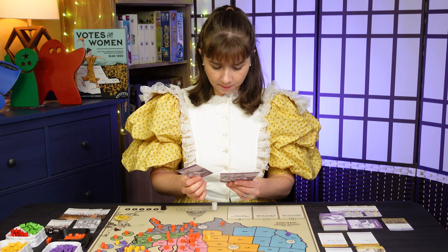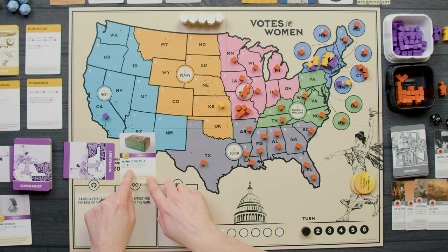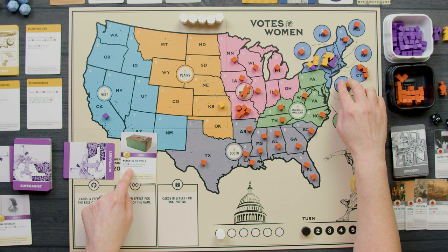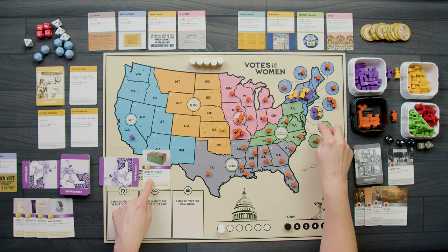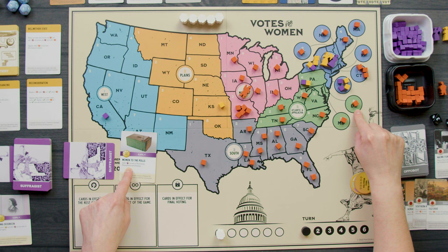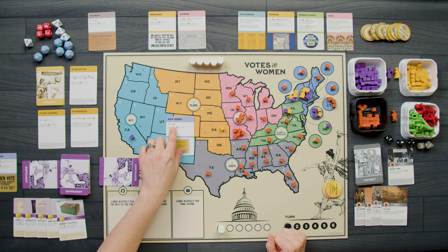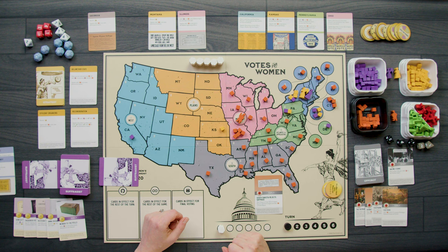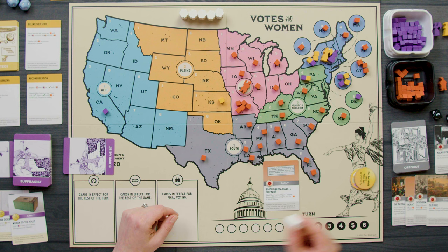Second to last round of turn one — I'm playing Women to the Polls for its event, adding two cubes in each of New Jersey, Pennsylvania, and Delaware. That gives me four cubes in New Jersey so I earn the New Jersey state card, which lets me receive two buttons when played. Then the Appobot plays South Dakota Rejects Suffrage — play if there's at least one marker in Congress. There is, so it removes it from Congress and adds two cubes in South Dakota.